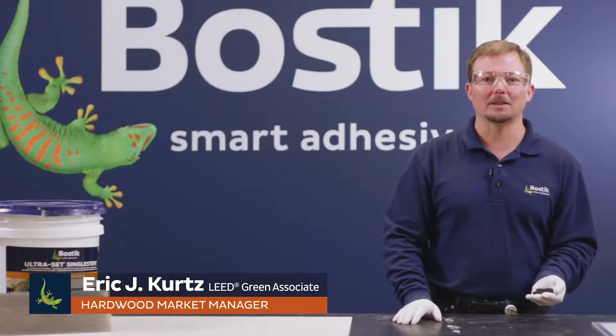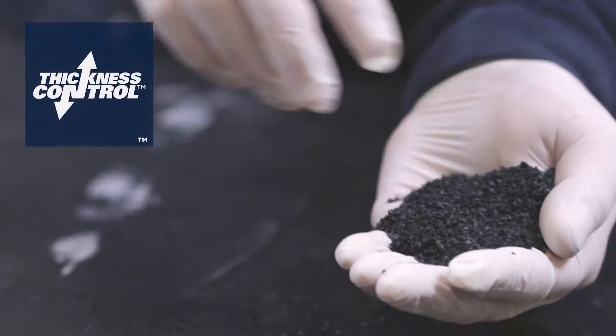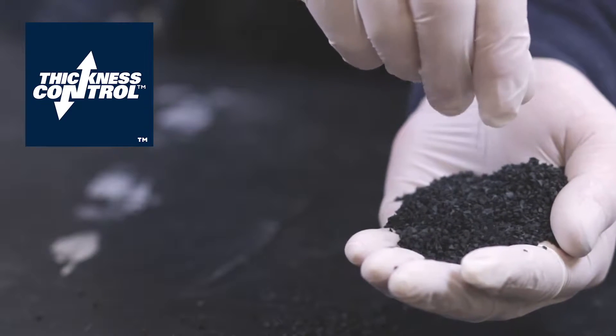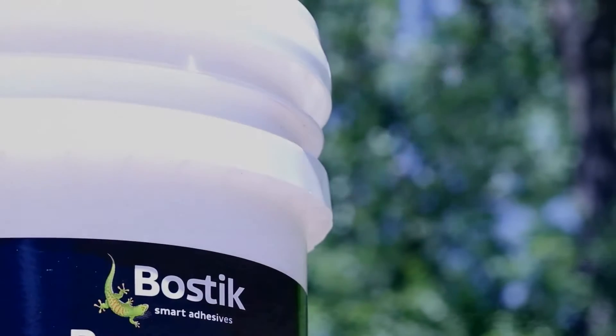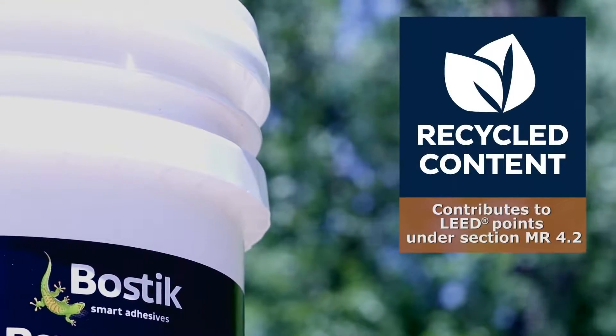We'd like to introduce you today to one of Bostik's many proprietary technologies. It's called Thickness Control Spacer Technology. Thickness Control Spacers are particles of recycled rubber that are mixed into the adhesive. They're ground-up car tires, so it's 100% post-consumer recycled material. This helps to contribute to LEED points under Section MR 4.2.